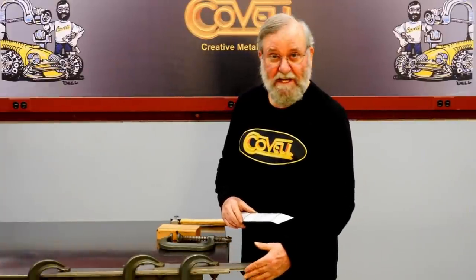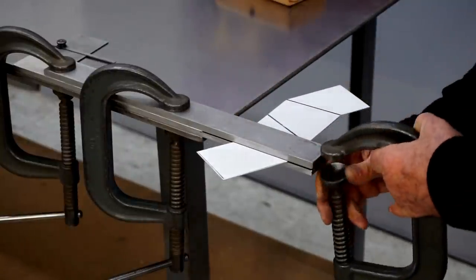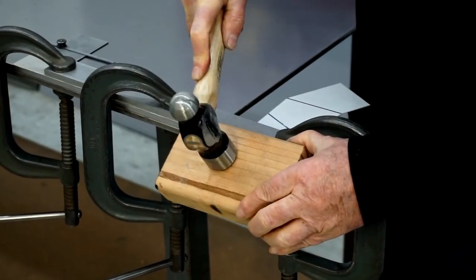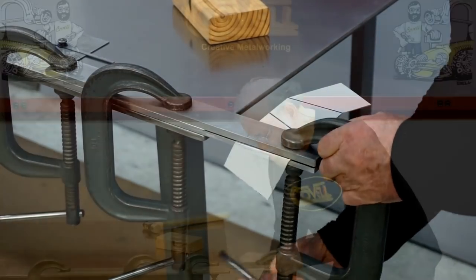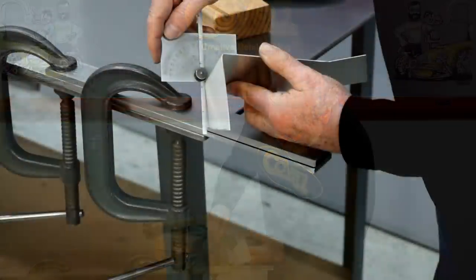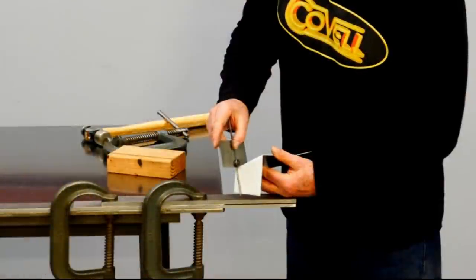I've reassembled the bending fixture with the chamfered bar on the bottom. I'm going to align this piece so the bend line is right on the edge of the bars — that looks good. I'll put a clamp into place and work it down by hammering against the wooden block. That looks pretty good — it's actually gone just a little past 90. But it's easier to unbend metal than to bend it, so I'll take some of that out, and we've got just about a perfect 90 degree bend.